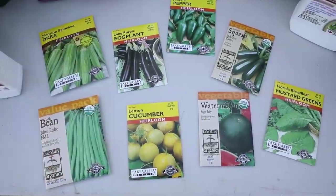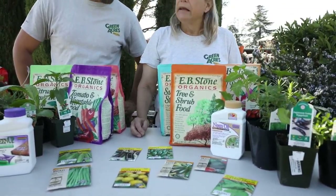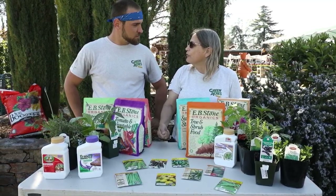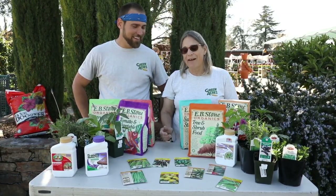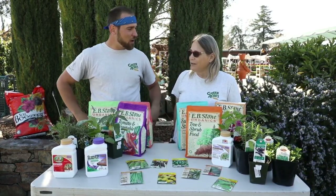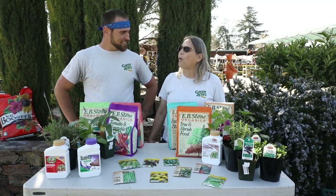For seeds, lemon cucumber is a good drought-tolerant variety. Mustard greens, watermelon, eggplant, and Clemson Spineless okra are all great options — okra goes well in vegetable stews. You've gotta have your peppers too. Pole beans are drought tolerant but need to be staked. Sugar Baby watermelon is also drought tolerant — it's a compact variety so it doesn't take as much water, but it's really sweet.